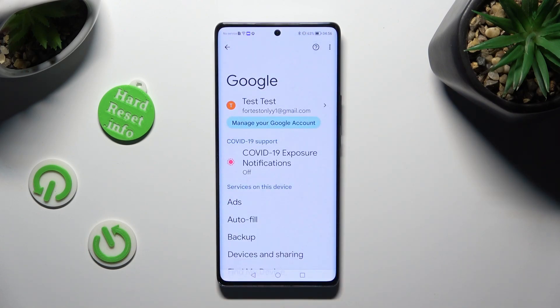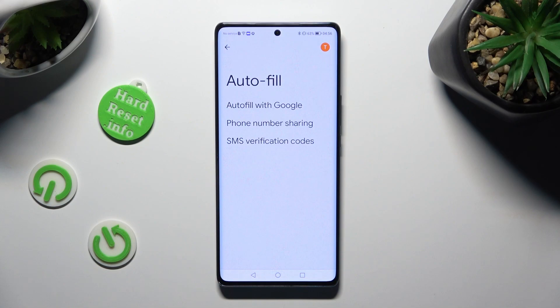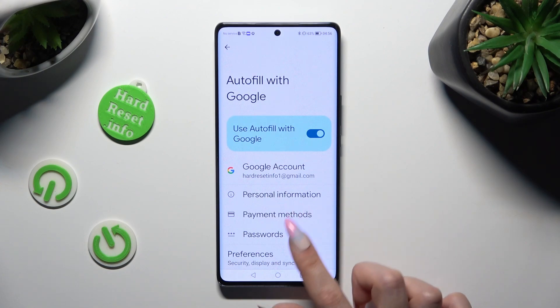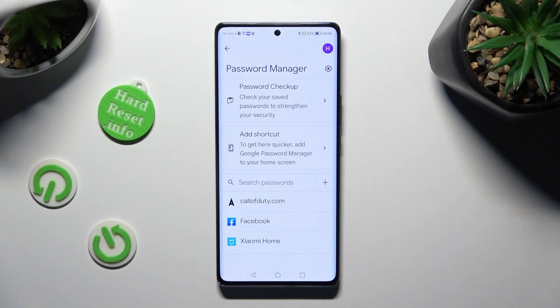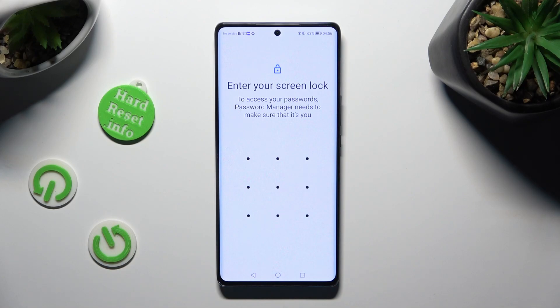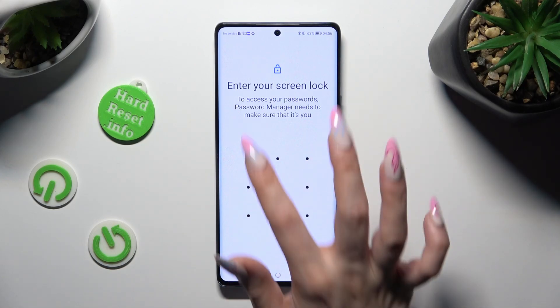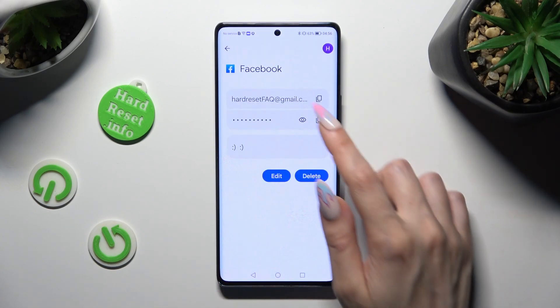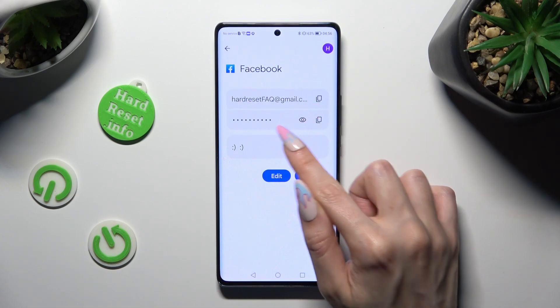When you're finished, select autofill, click on autofill with Google and passwords. Now just tap on the one that you wish to check — in my case the Facebook one. Enter your current screen lock and click on the eye icon next to your password.